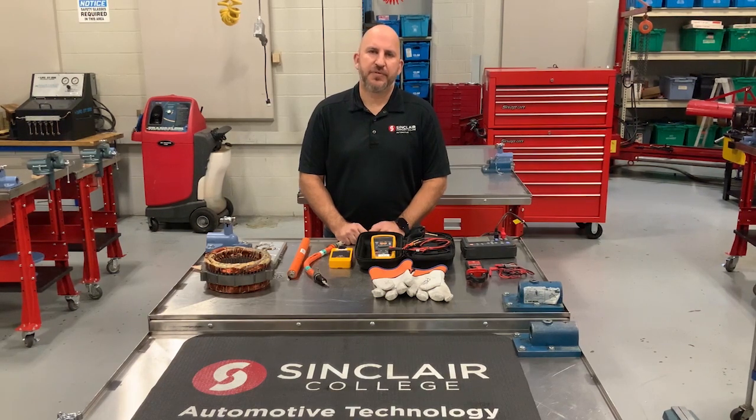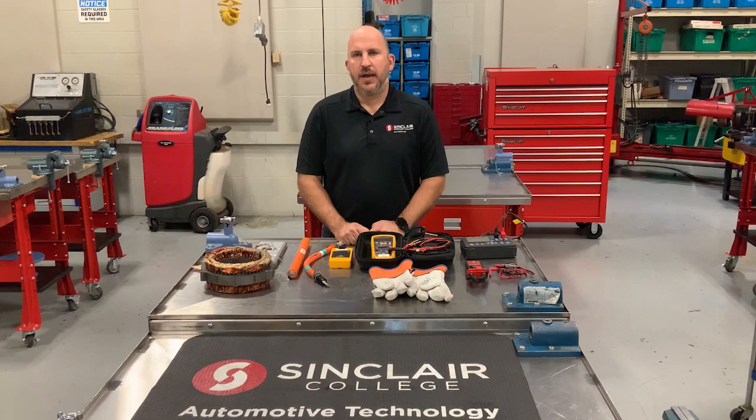Hi, Tom Friels, Professor of Automotive Technology at Sinclair Community College in Dayton, Ohio. We have a series of videos here to help explain and help instructors with teaching electric vehicle technology, and that has been provided thanks to an NSF grant that we were awarded recently. If you'd like to know more, take a look at our website at selfdrivesinclair.org.